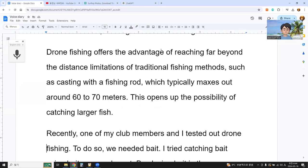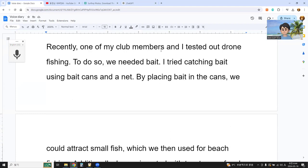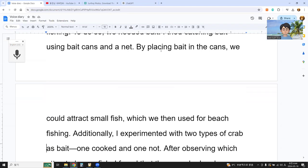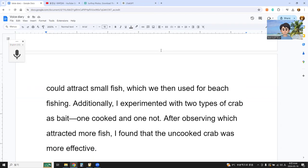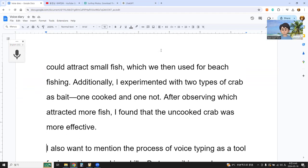Reading: 'Recently, one of my club members and I tested out drone fishing, so we needed bait. I tried casting bait using bait cans and nets by placing bait in the cans, and we could attract small fish which we then used for fishing. Additionally, I experimented with two types of crab as bait — one cooked and one not. After observing which attracted more fish, I found that the uncooked crab was more effective.'